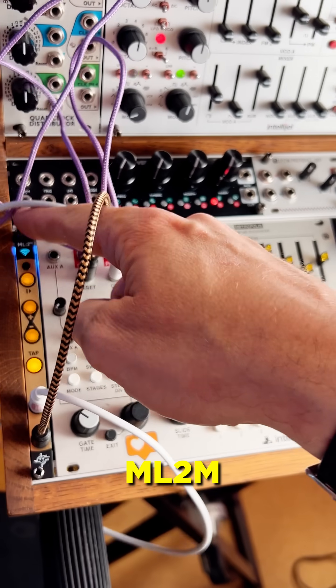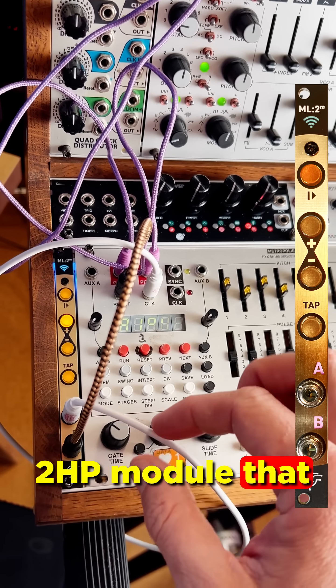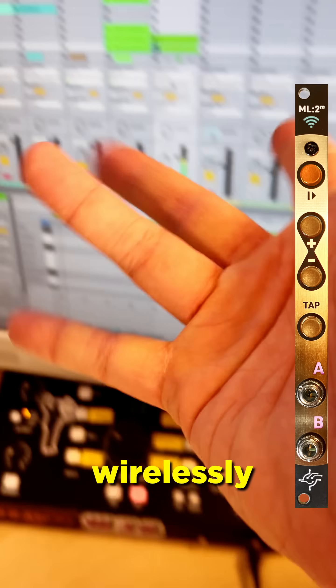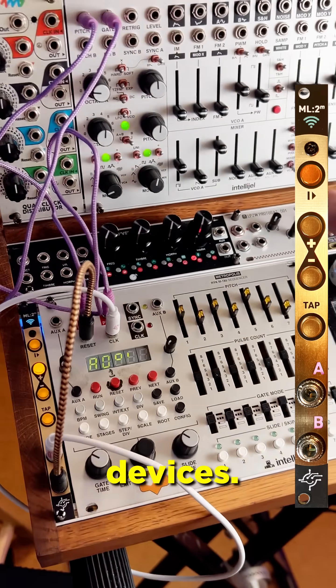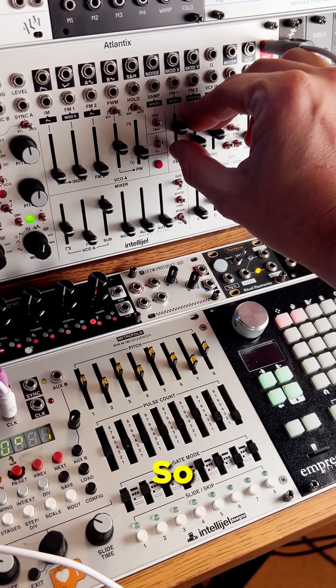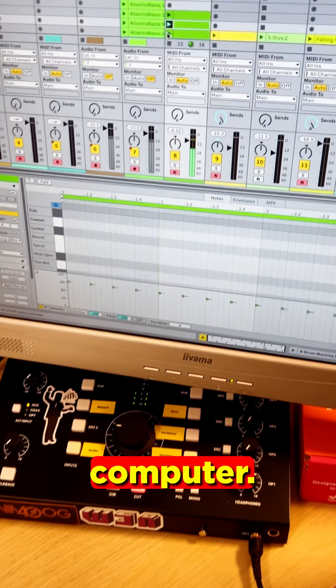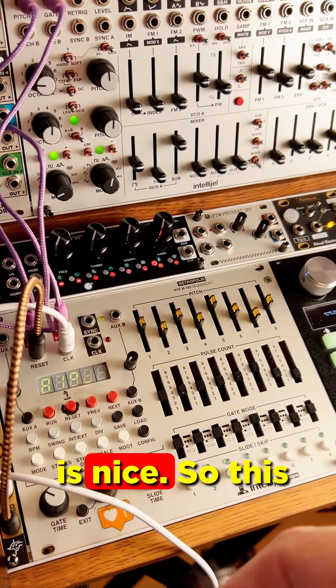This is the ML2M by Circuit Happy, and it's a 2HP module that syncs via the magic of Ableton Link wirelessly to a computer or other link-enabled devices. So my modular is now in perfect lockstep with the computer, which is nice.